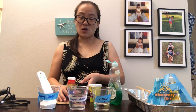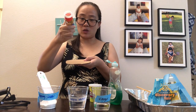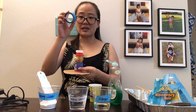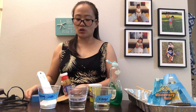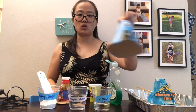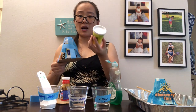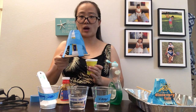Step one: prepare your mountain. I will glue the small bottle to the center of a cardboard using a glue gun. After gluing it, I use masking tape to form a mounting structure. The mounting structure should look like this when you finish.